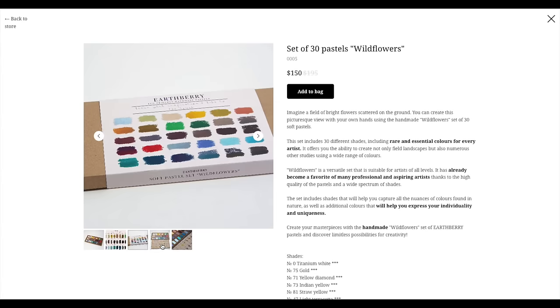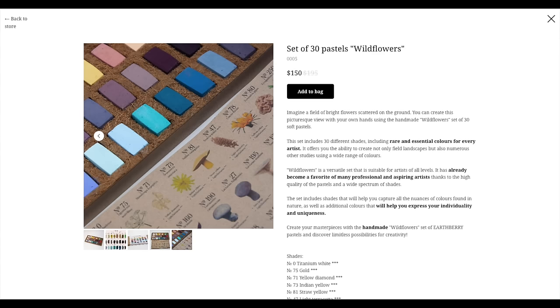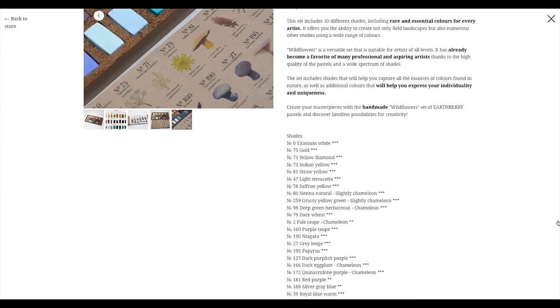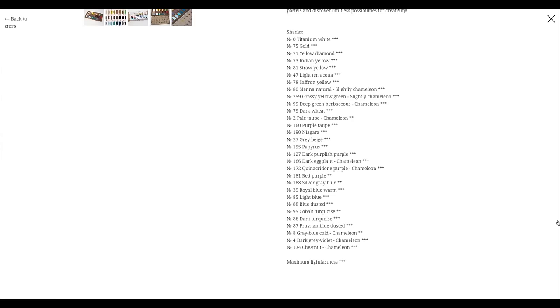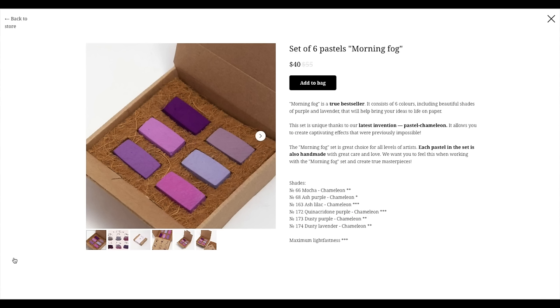The set I'll be using is the Wild Flowers set. I love their marketing and packaging. Shipping from Russia is reportedly reasonable. I received my set complimentary from the company — thank you Earth Berry pastels. I love the shape, size, color, softness, and application of these pastels. They are all organic and non-toxic, so no concerns about toxicity.